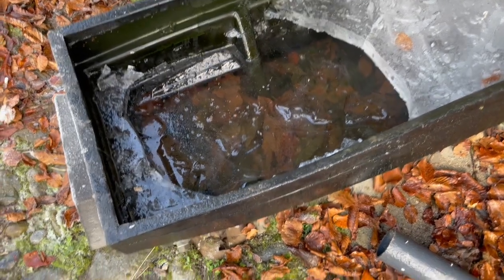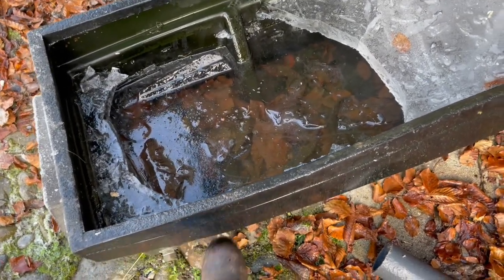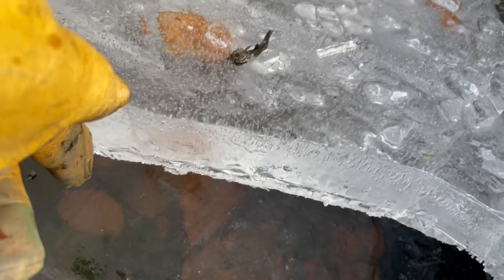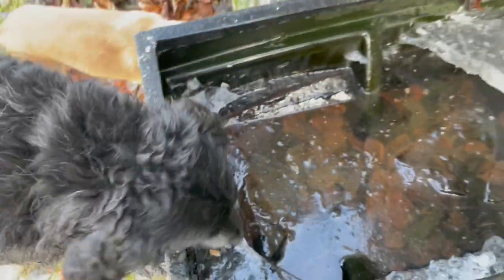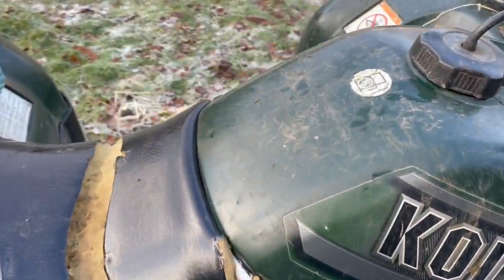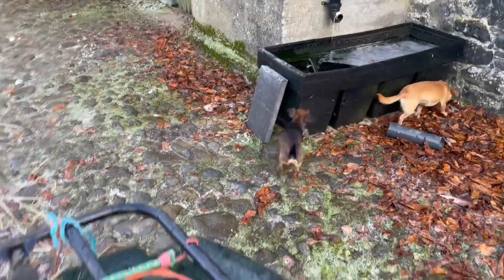I was watering the rams and the sheep out of this tank, but it's now frozen solid. It's frozen pretty thick — that's about an inch of ice, and then it's solid underneath. There's no drinking in that. And I have to walk so carefully because the stones from the rain last night are solid ice.